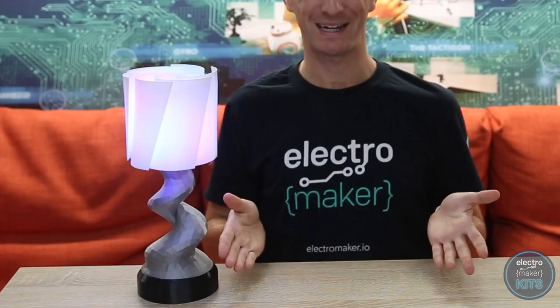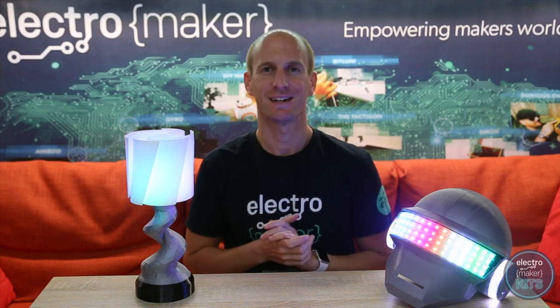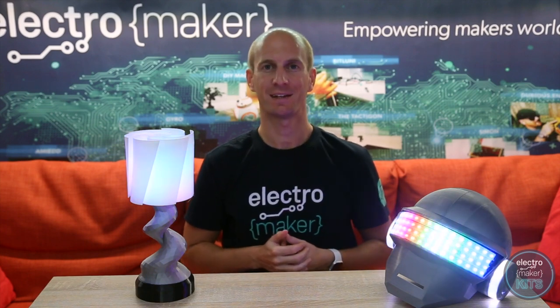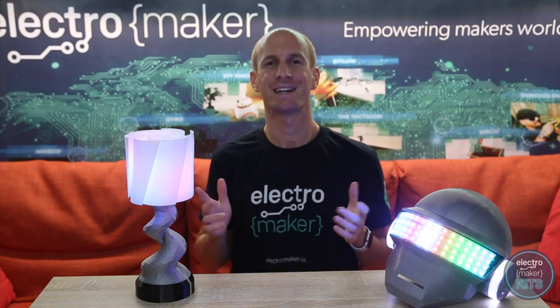Voila, your mood lamp is complete! I hope you've enjoyed building this project. Why not take a look at some of the other kits available from Electromaker, such as this disco helmet. If you'd like to build one and you don't yet have the electronic components you need, you can order a kit with everything you need from Electromaker's website. Thanks for watching — until next time, ciao for now.